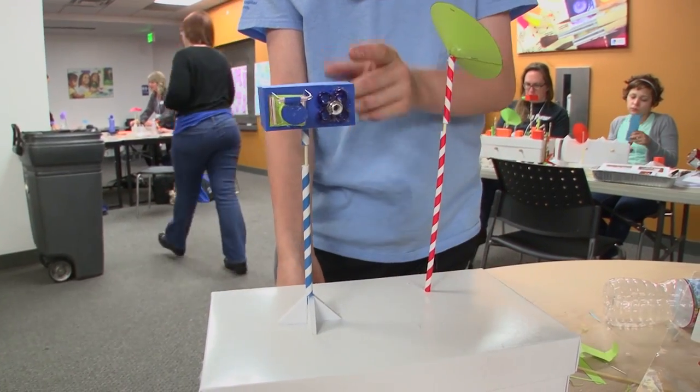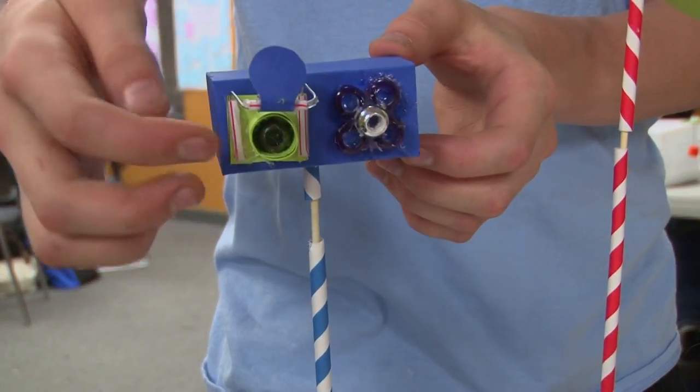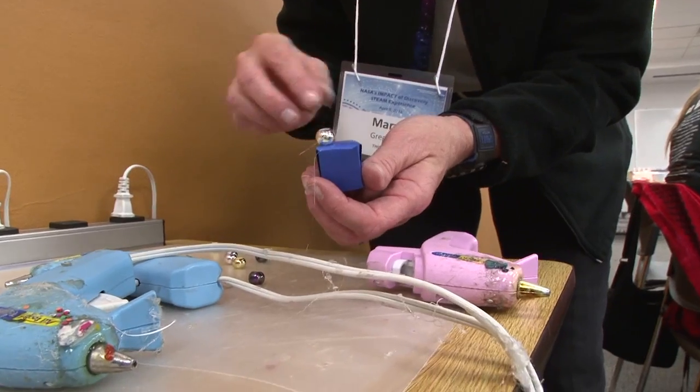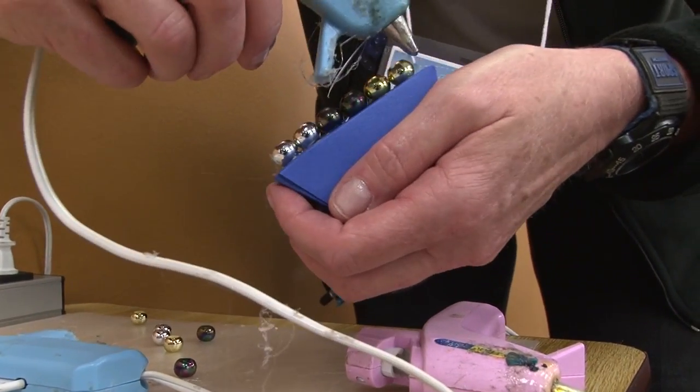There's this little camera with a little lens in there. So it'll look at infrared and ultraviolet and other spectra.